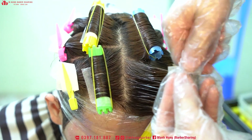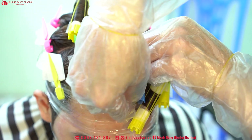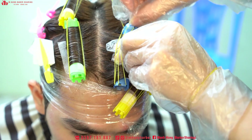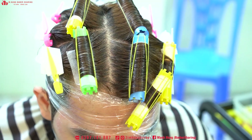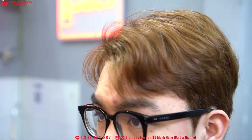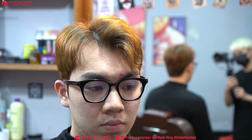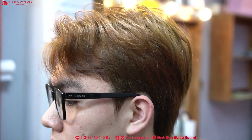Dùng thuốc uốn xong bắt đầu mình mới tra. Không được dùng thuốc uốn luôn, dùng thuốc uốn luôn rất là hại, hại hết tóc. Ok, uốn thế thôi xong rồi. Đây là kết quả anh em nha - sau khi dập định hình và đợi uốn xong thì sẽ có kết quả như thế này. Sau video này mình sẽ làm một video hướng dẫn cách dập làm sao cho hiệu quả. Cảm ơn tất cả anh em.